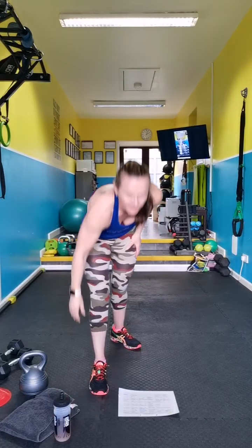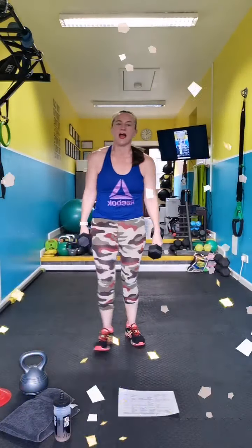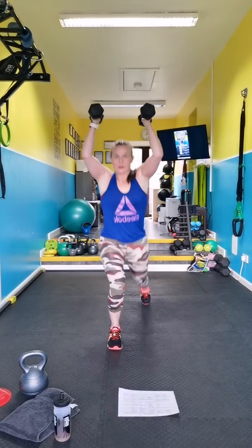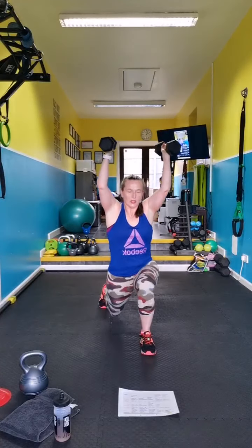Are you ready? Reverse lunges — yeah, ready, raise it up, rack them up. Push — I'm dropping my knee all the way to the floor, step far back, see how deep you can go.